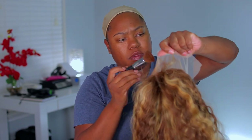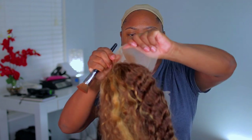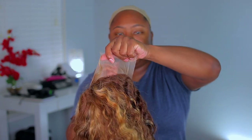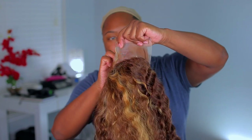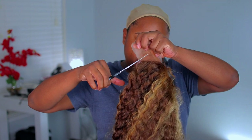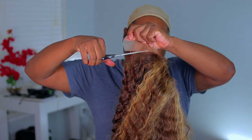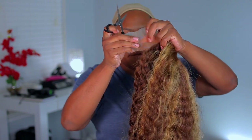The length on this wig is going to be 24 inches. It is their deep wave texture, and the color is P4/27. On their site, this unit is going to be $203.79. I will have a coupon code down in the description box below that you can go ahead and use — that will save you some money.